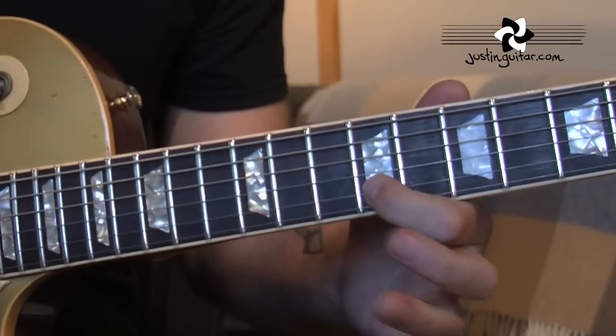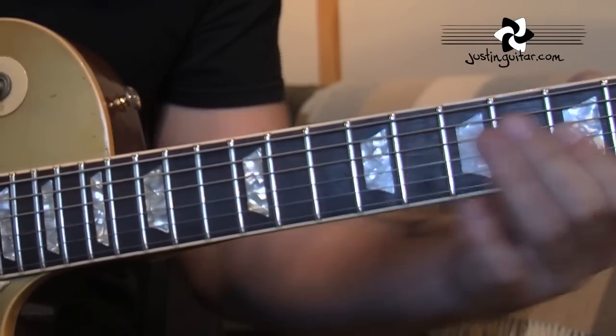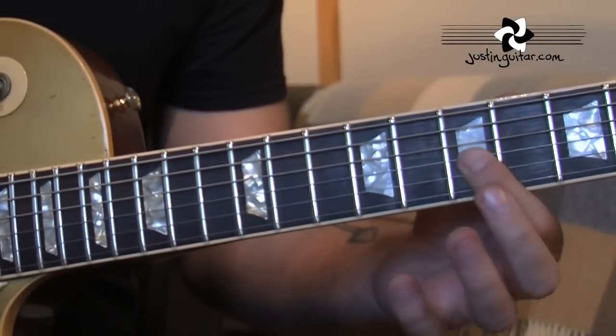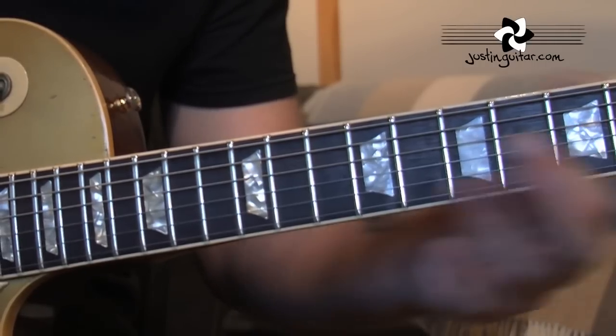To the 9th fret, to the 10th fret on the third string. Then sliding from the 7th to the 9th, back to the 7th fret. And the 5th fret on the 3rd string is the last note.